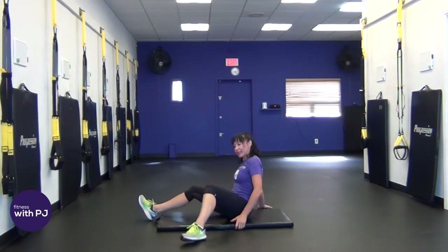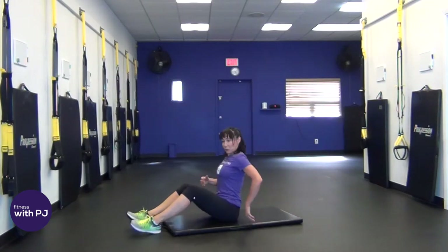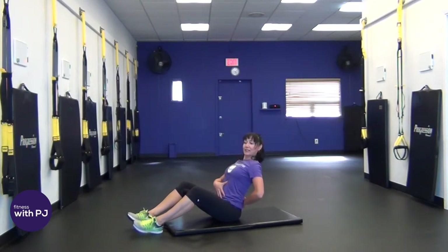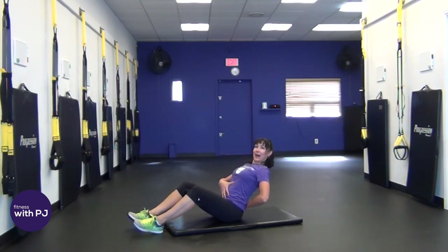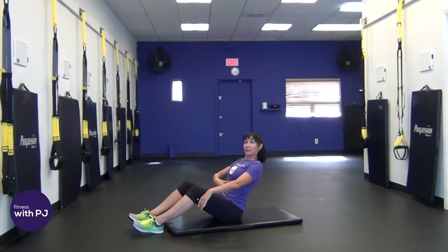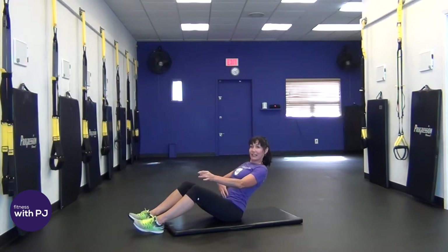First move is a V-sit. We're sitting up nice and tall. I want you to stack that vertebrae. Now keep that low back, keep that spine the same, lean back — feel that grab — extend the arms and hold. We're just going to chill here for a little bit and then we're going to layer on. If this is too stressful on your low back, sit up a little taller. If your back is talking to you, your abs aren't doing their job, so reset your posture.